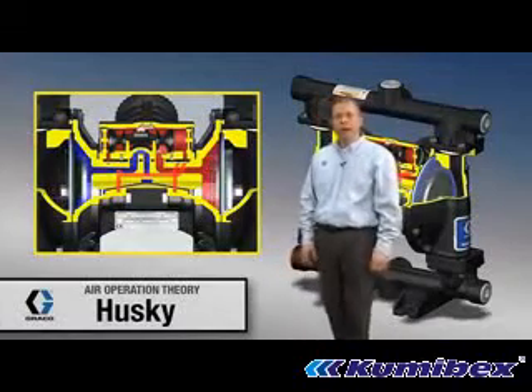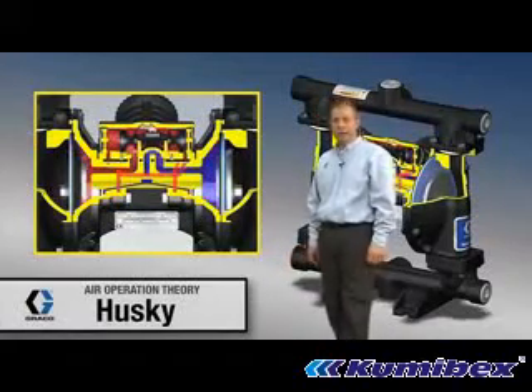Now we're going to talk a little bit more about the air valve and the air logic through the Husky 1050 pump.